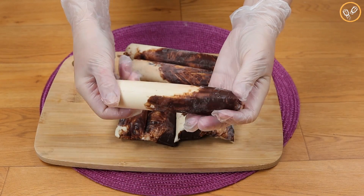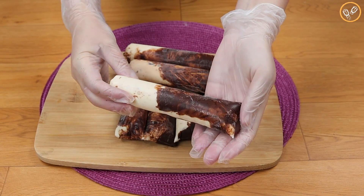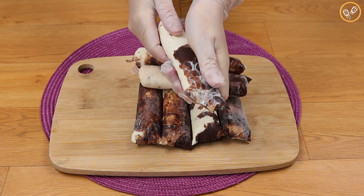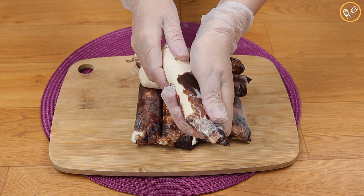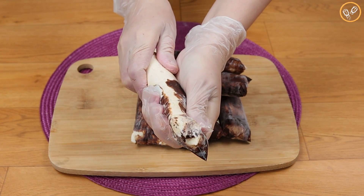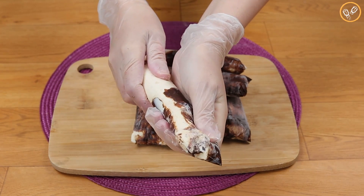Here are our gourmet freezy ready — they turned out super tasty! Prepare them at your home and tell me in the comments. I'm sure everyone will love them. That was our recipe for today — see you in the next video, bye!